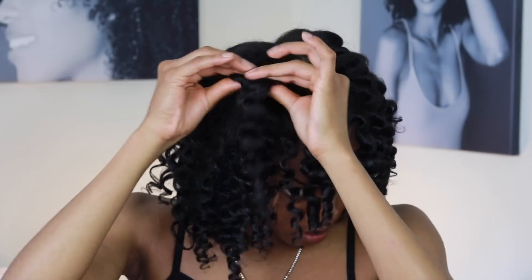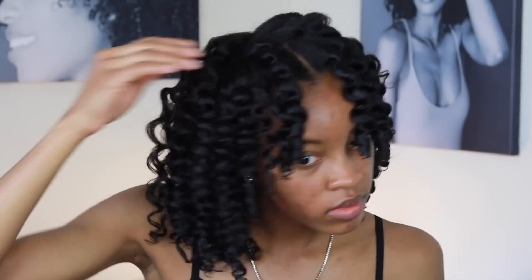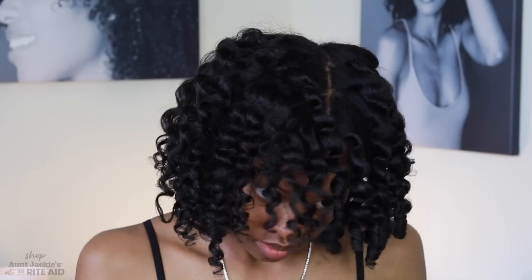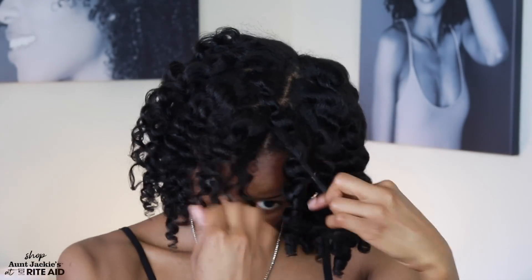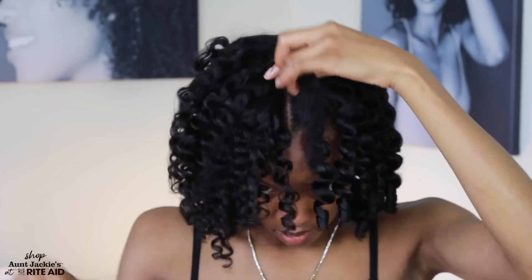As you can see, my curls are looking very healthy with a nice natural sheen, and that is solely due to the Seal It Up product. I was so baffled at the results of my hair. That's one side, and then boom — there's the finished look.